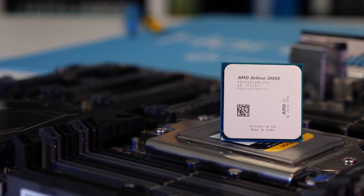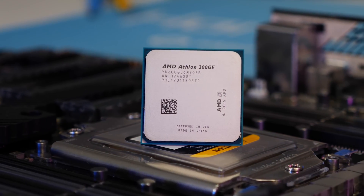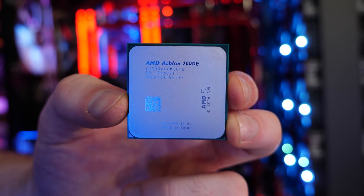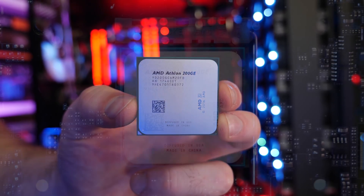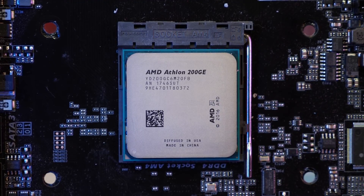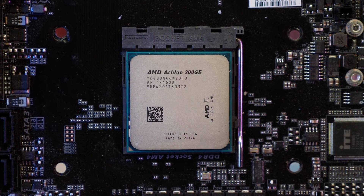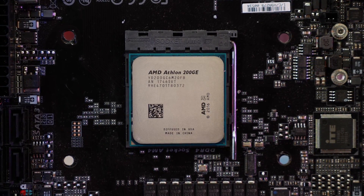With the AGESA 1.0.0.6 firmware installed on the MSI motherboard, you simply need to enter the BIOS and apply a standard multiplier overclock. My 200GE wouldn't post at 4GHz. It would at 3.9GHz, but even with 1.4V it wasn't stable in Windows. At 3.8GHz it was 100% stable with 1.35V, so that's what I went with. Unfortunately, the DDR4 memory is still locked down, so I was limited to DDR4 2666, but you can tune the timings to improve performance there.